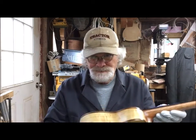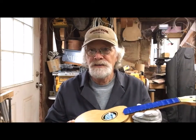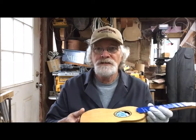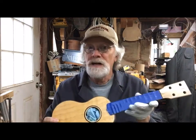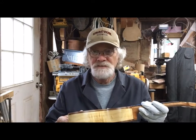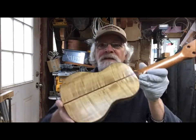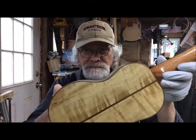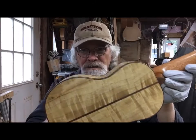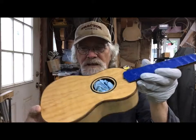I've got in my hands here today an almost finished soprano ukulele. My goal is to have this soprano and two tenors strung up by the end of this week — this is Monday, it's May 17th. This is Oregon Myrtle and Port Orford Cedar top.